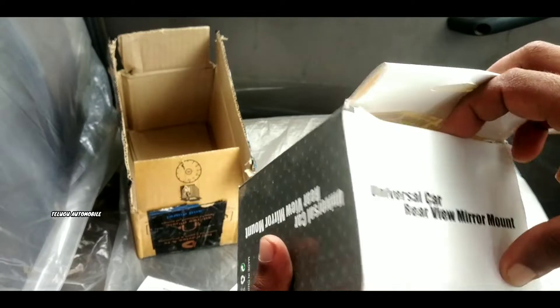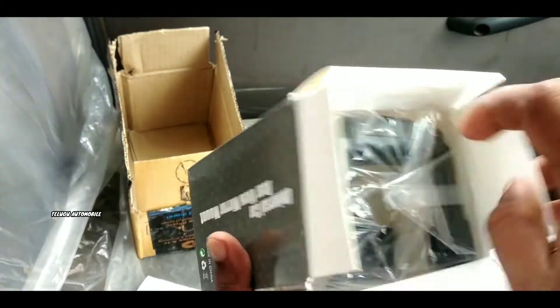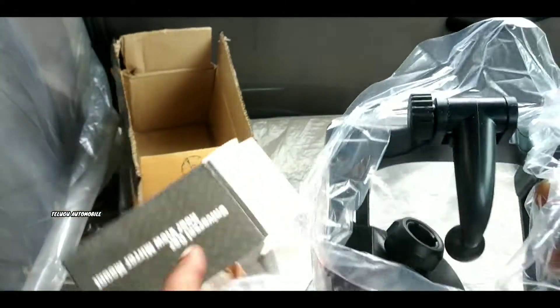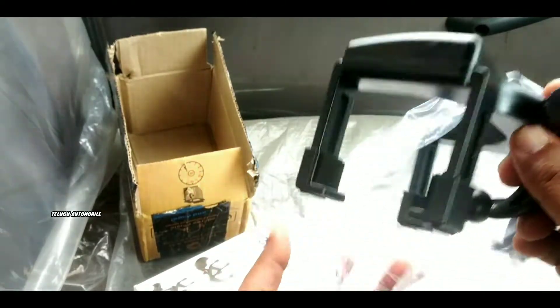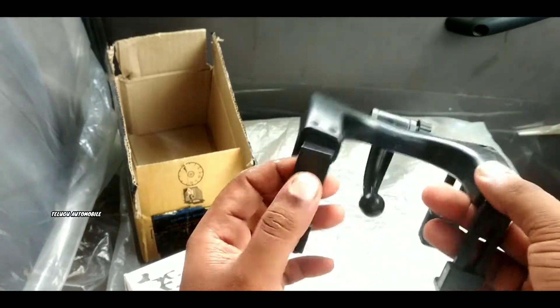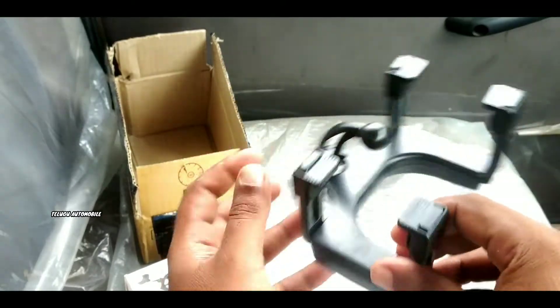Let's open the box. This is the build quality. This is the total — this is not great build quality, but it is full of plastic, this is full of plastic.